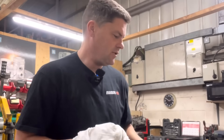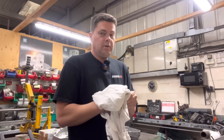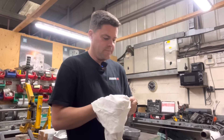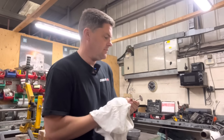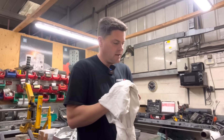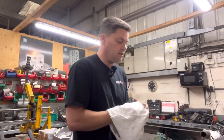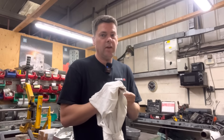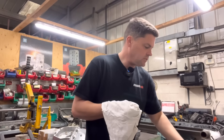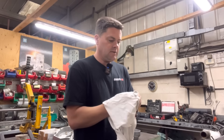Good morning guys, welcome back to another episode of Bearham Engines. I've managed to sneak out for an hour or two to crack on with the M3 build and it's a Sunday. I know what you're going to say - should be at home spending time with the family. Bear in mind, I don't think I've done any overtime for as long as I can remember. But you can all see from my last video how busy we are in the workshop, so I have literally got no time to spend on this M3 engine of ours for the E30 at all.